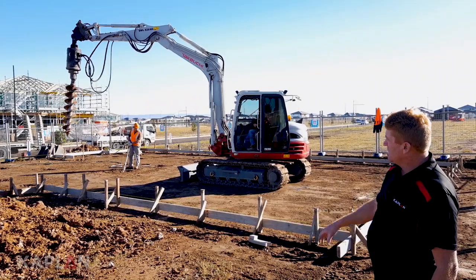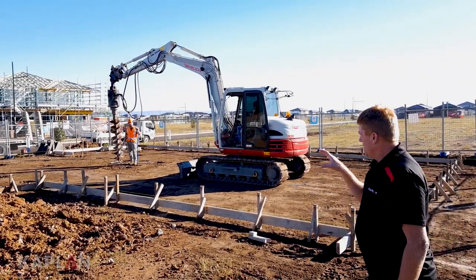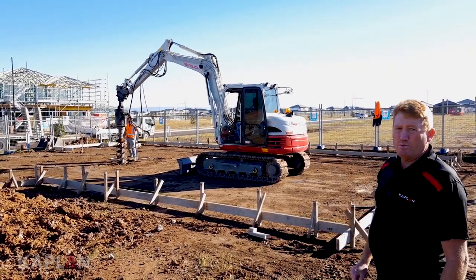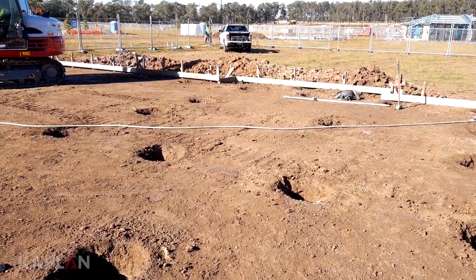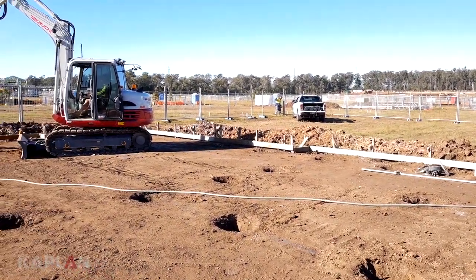We've got the concreters here on site. They've got an engineer's design to work to, which is based on our soil test. It's telling us how many piers we need to put in and how deep we need to go with these piers. You can see the boys now — they've got them all marked out and they're starting to drill down to get to that nice solid clay surface that the engineer wants us to go down to.